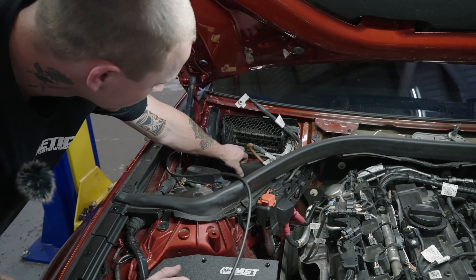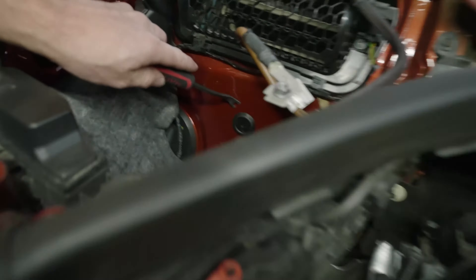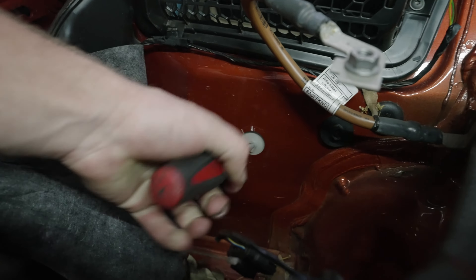Take this little guy out. Take a flathead or something and just stab into it, kind of dig it around, open it up.